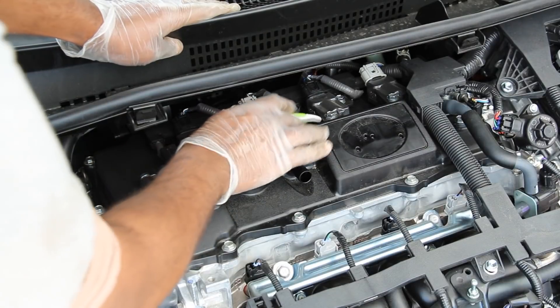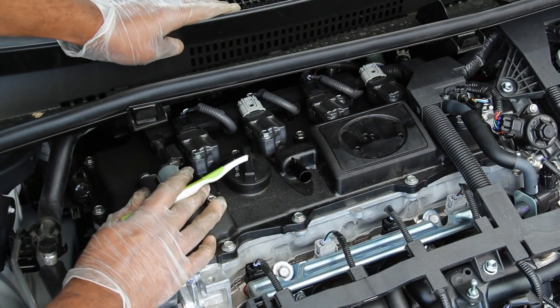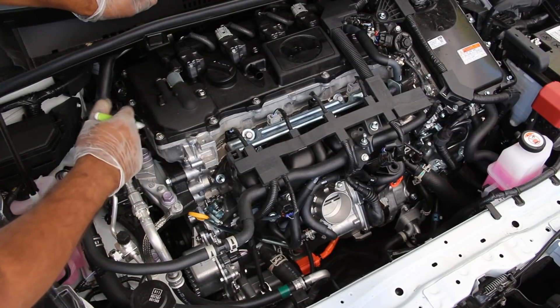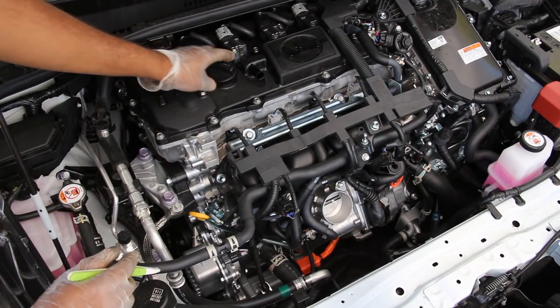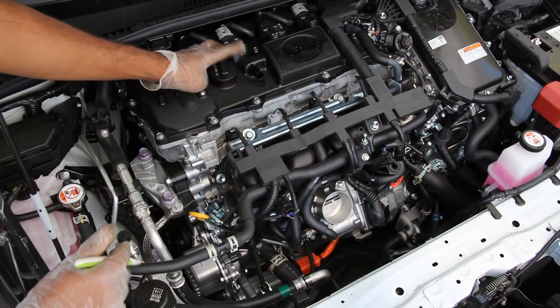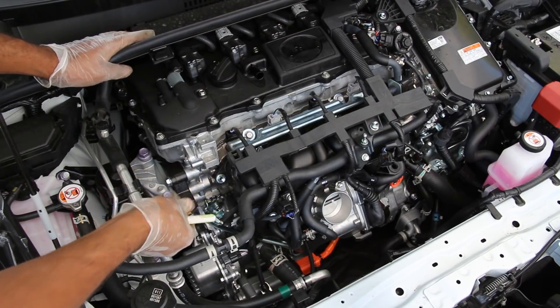The ignition system comprises four coil packs that sit on top of the spark plugs, so changing them should be pretty straightforward. The valve cover on the Prius is made of a plastic-like material, and this engine takes 0W-16 weight oil, which is pretty fuel-saving. You've got your engine oil dipstick right here, easy to access.